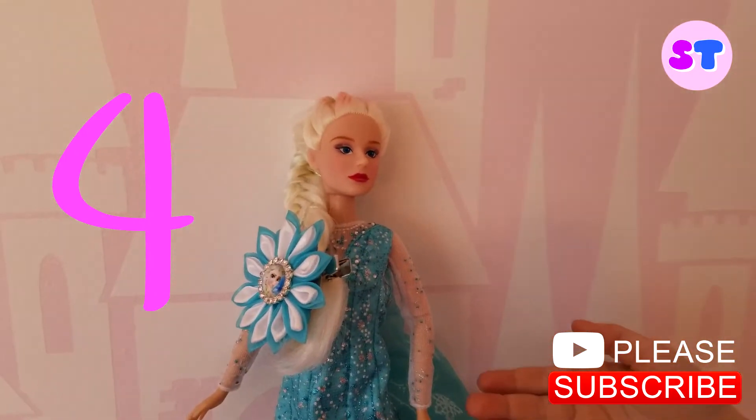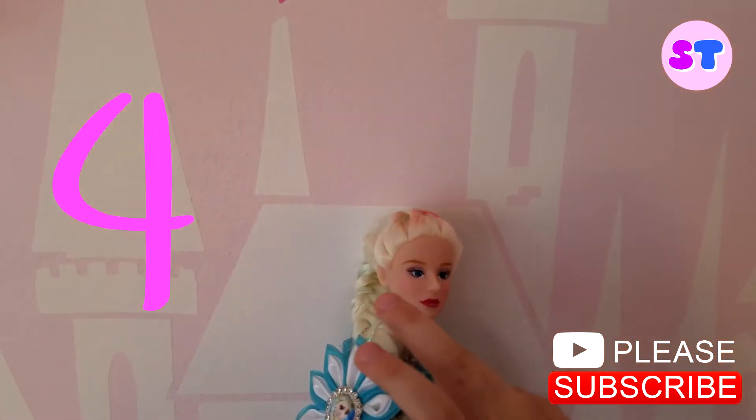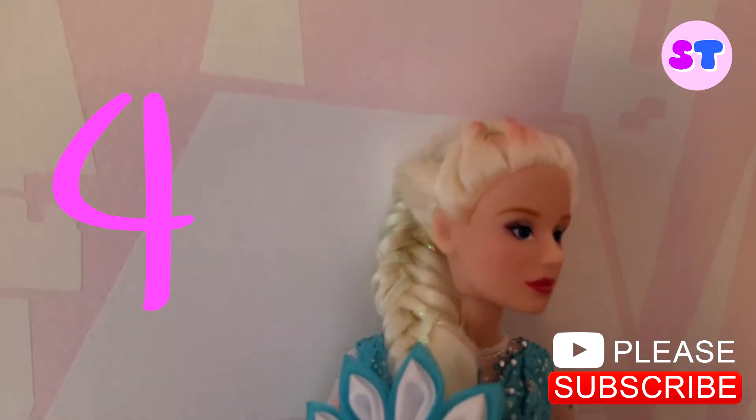Elsa braid style. Look at the beautiful braid. It has some glitter and it has a bow.